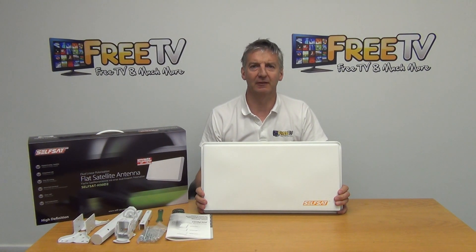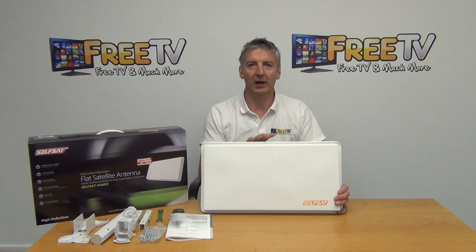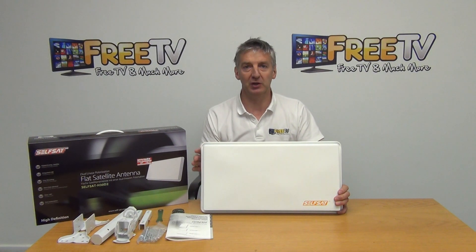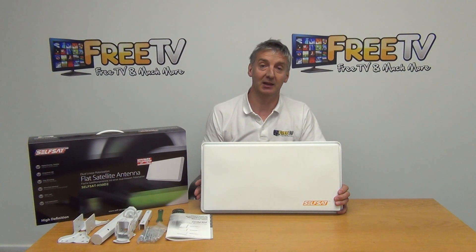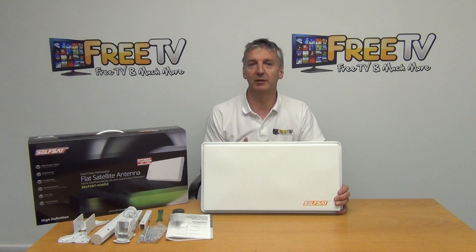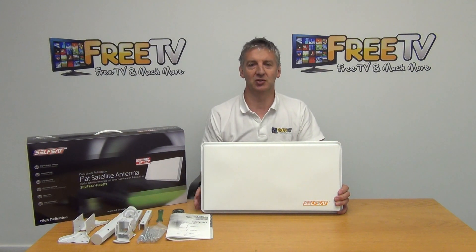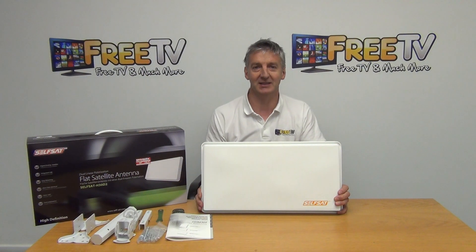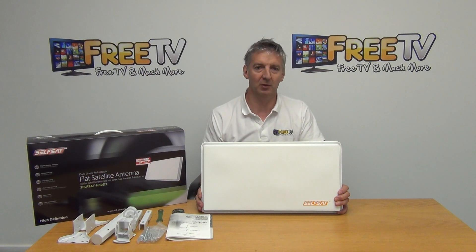I have in front of me a self-sat flat satellite dish with twin outputs on it. This is available with free delivery directly from freetv.ie. It's designed for picking up satellite signals and is equivalent to about a 60 centimeter dish, ideal for picking up the Astra 2 satellite giving us the Freesat channels.